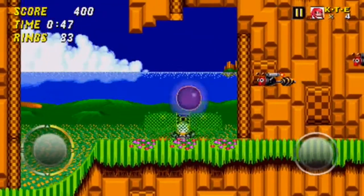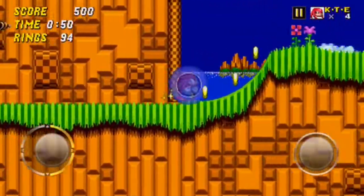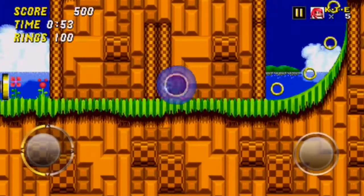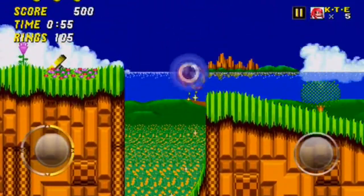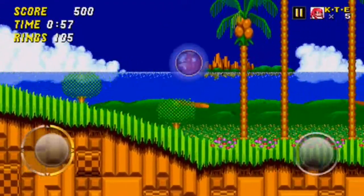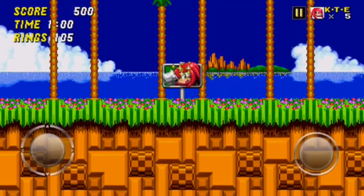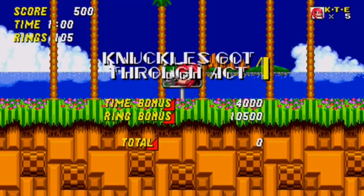The graphics are as good as used to on the Mega Drive, so like 16-bit. They're not going to be amazing because on the actual Mega Drive they weren't amazing either, were they.